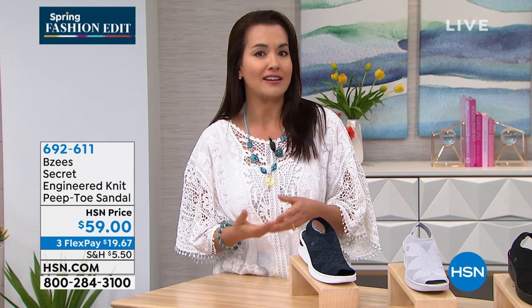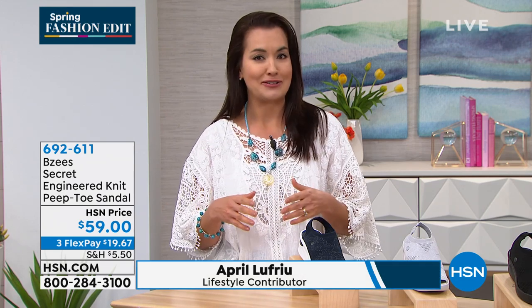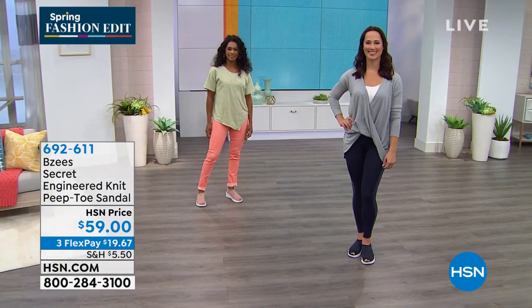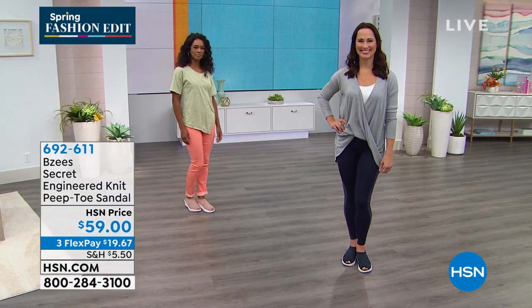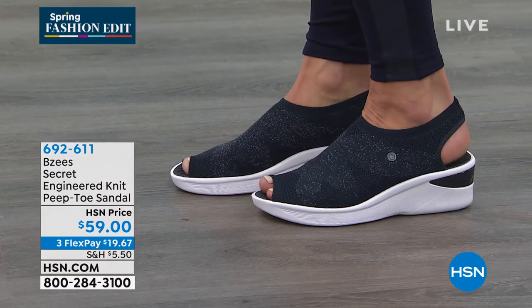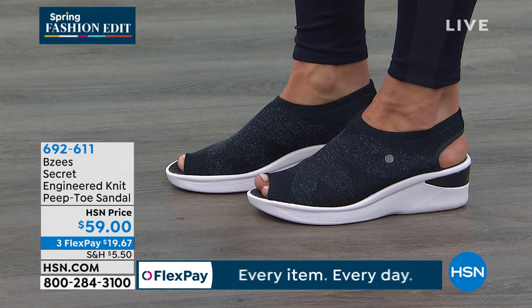If you were steering away from a light color shoe, we've got you covered. Get them dirty, get them sweaty — we've got you covered with odor band protection so your feet will not stink, and we have silver to keep your feet nice and fresh.